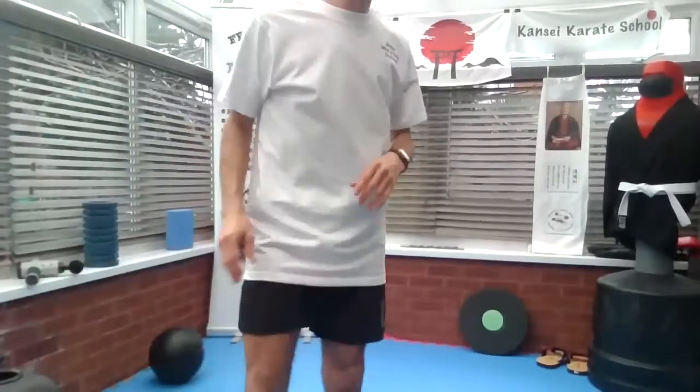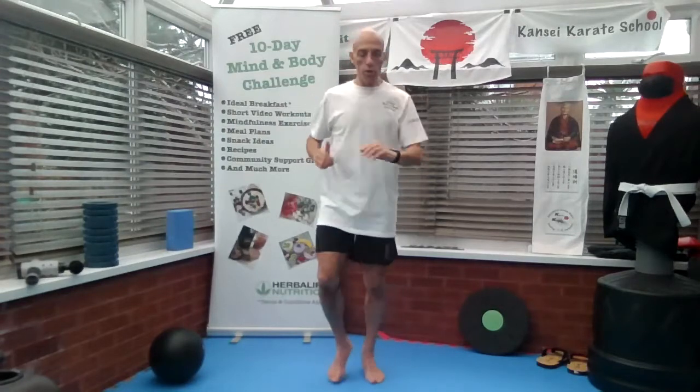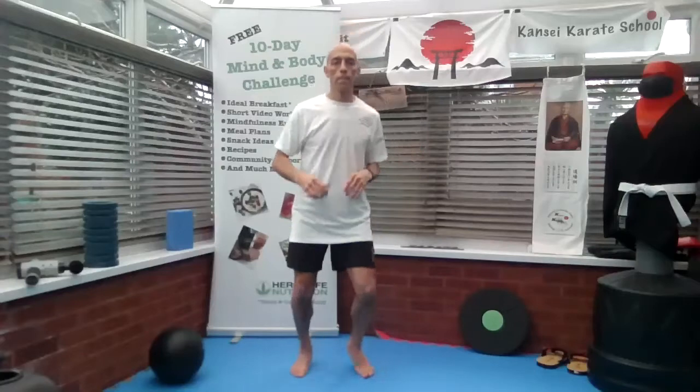For one minute, we begin the jog on the spot routine. So that's basically jog on the spot. Side to side. This is just to warm you up a little bit.